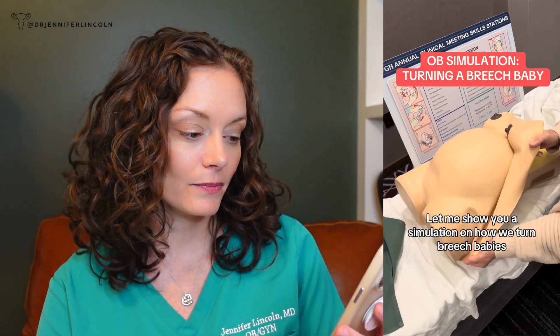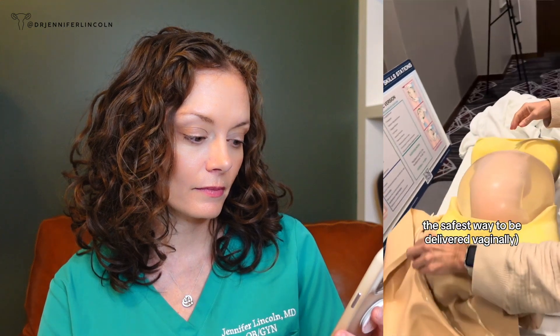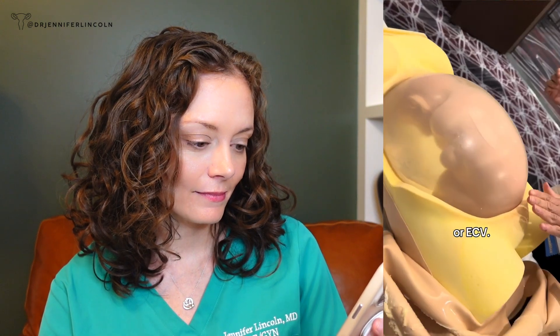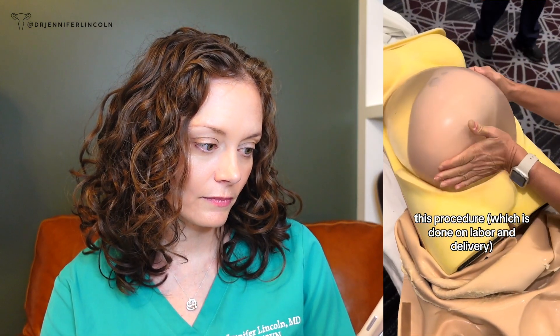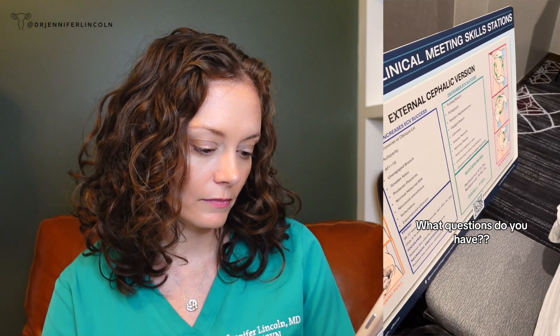Let me show you a simulation on how we turn breech babies. A breech baby is one that isn't head down, which is in general the safest way to be delivered vaginally. Here you can see the baby is butt down. This procedure is called an external cephalic version, or ECV. Using our hands, we can apply gentle pressure to encourage the baby to turn head down. With 4% of babies being breech at term, this procedure — done on labor and delivery — can help someone avoid a C-section. We can use spinal anesthesia to make it more comfortable and increase the chance of success. I love getting to do this. What questions do you have?